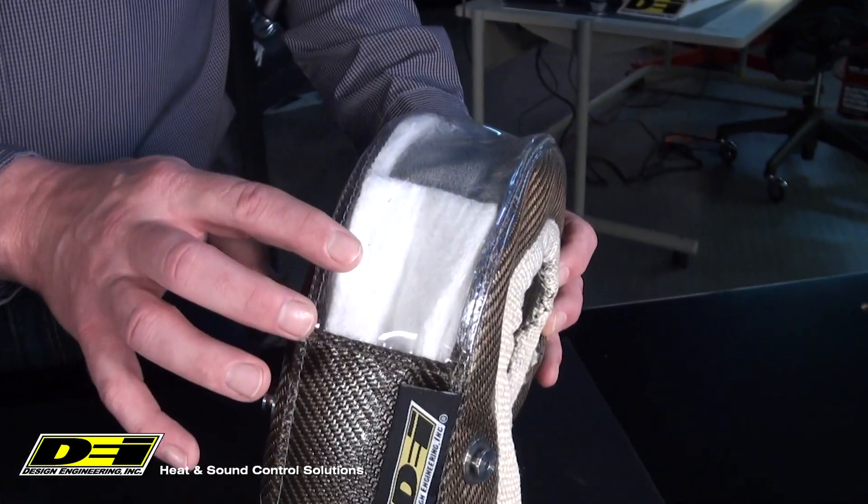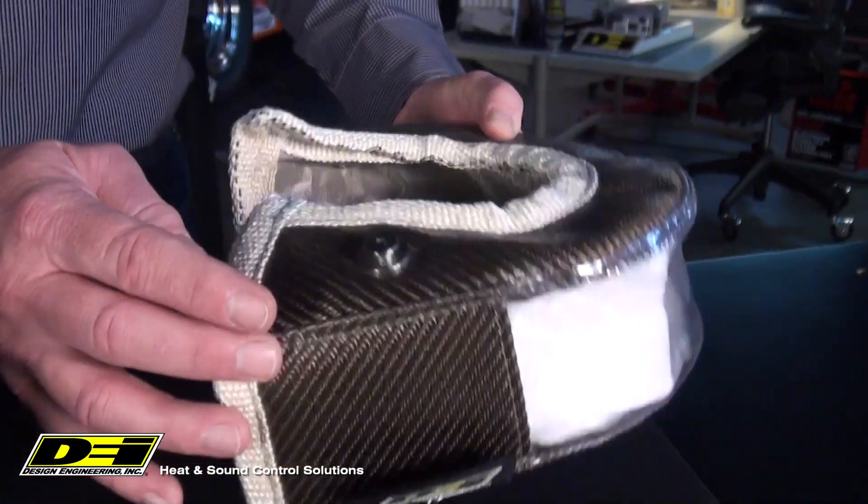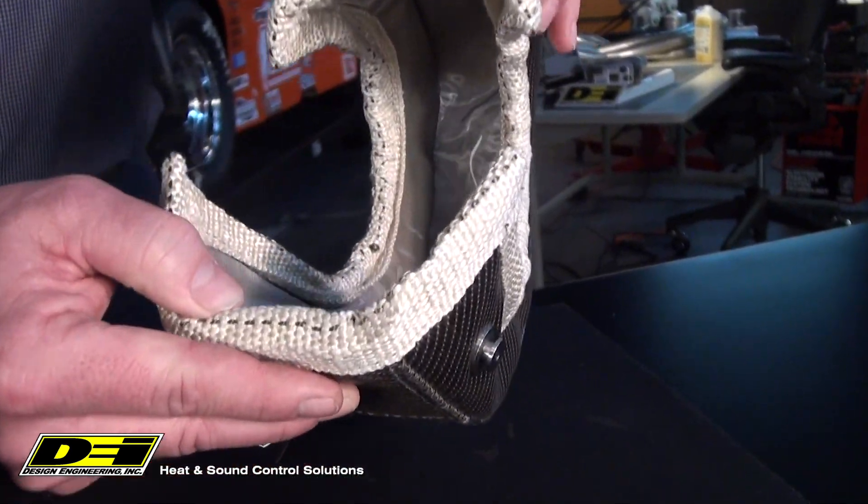The benefits of the Gen 3 version is it has four times the seam strength versus previous generations. With new high-tech materials, the Gen 3 Turbo Shields have superior insulating properties and enhanced durability.